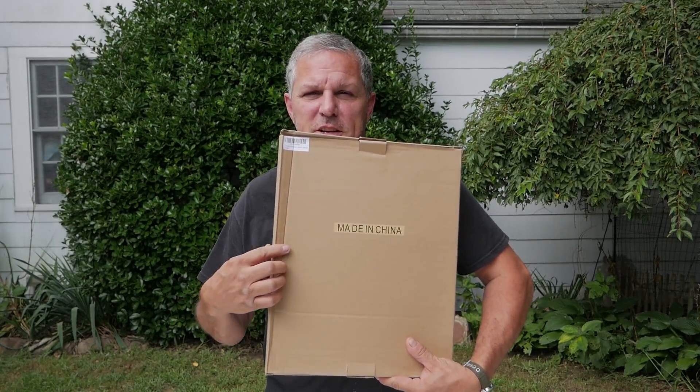Hello friends, welcome to the channel. We're in need of a small battery tender up in the woods — we have the ATV in the shed and want to keep the battery charged for the winter. I went on Amazon, clicked around, did a little research and found this right here. Of course, made in China.